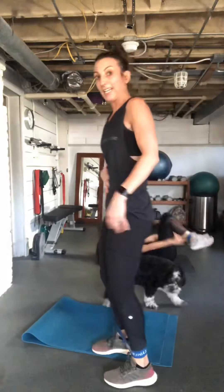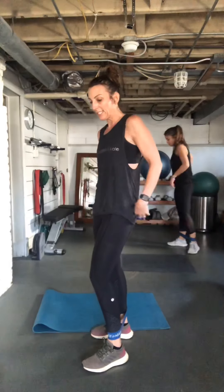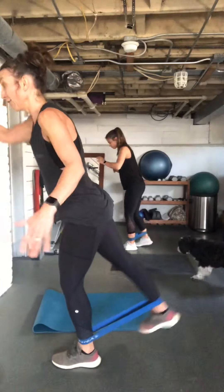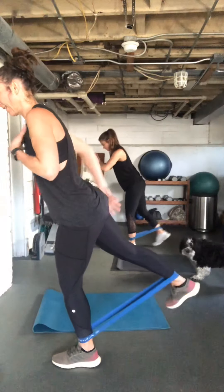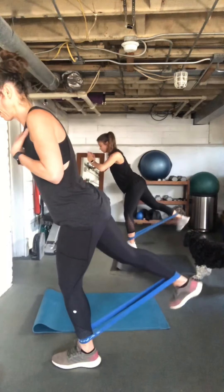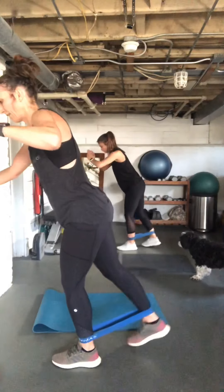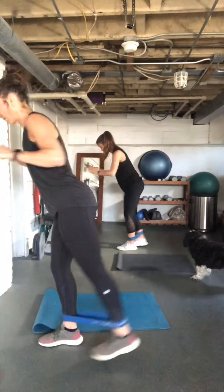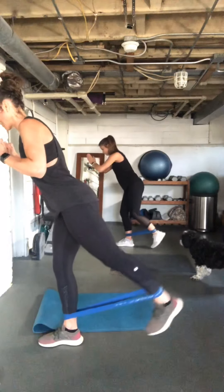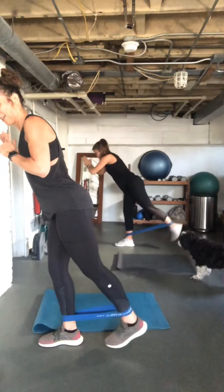Keep that band around your ankle, we're going to stand up and do the standing rear razors. I'll give you a halfway signal to switch legs. Tension on that band — if you need to hold on to the wall, hold on. All the work is in that glute. Switch!